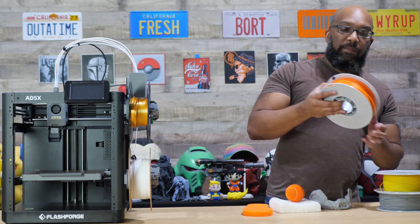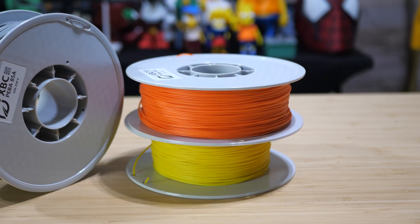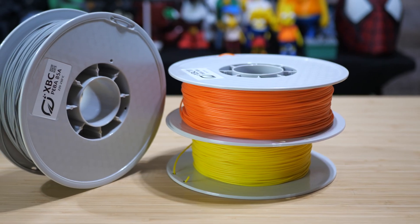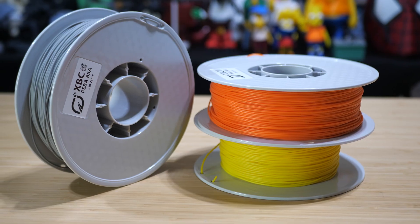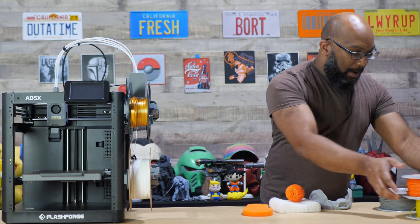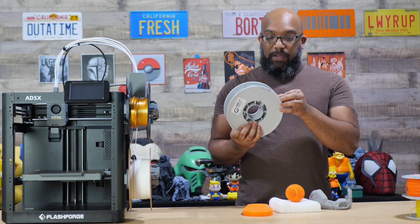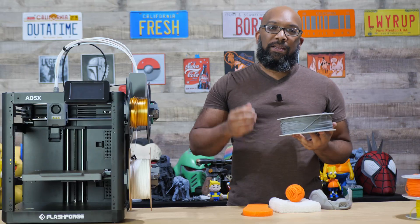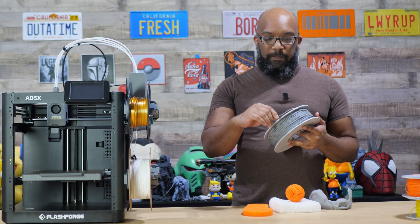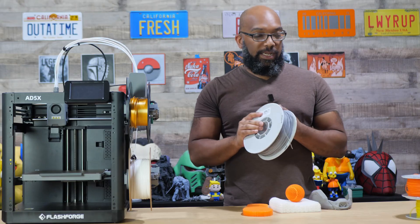Here is the filament on the spools. They sent me a variety of different colors with different shore hardnesses. This is PEBA 90A, and they also have a PEBA 85A. The 85A is going to be softer and trickier to print under normal circumstances.